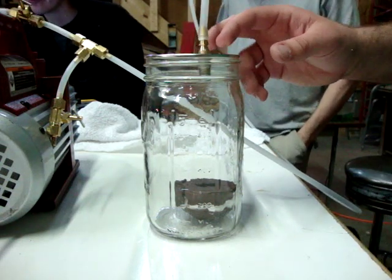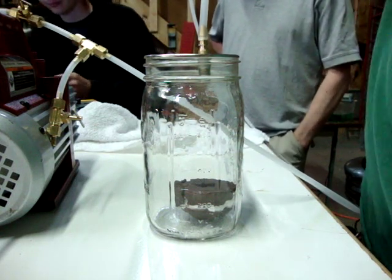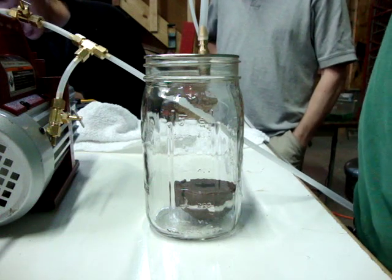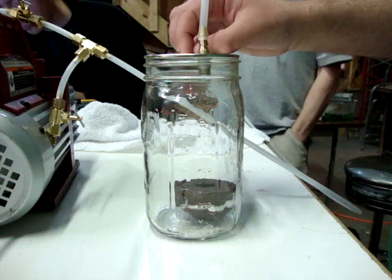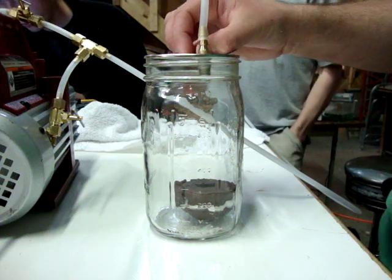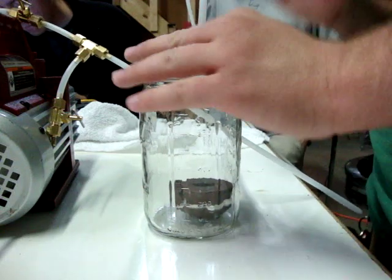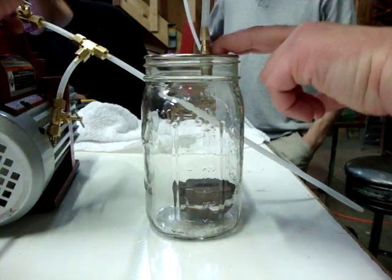I'm trying to rig up a gauge. Take a regular air compressor gauge and flip it backwards and put it on the inside, because vacuum gauges are expensive as crap. I'm sure I can find a reasonably priced one somewhere, but so far they're awful. It's not going to get you anything.